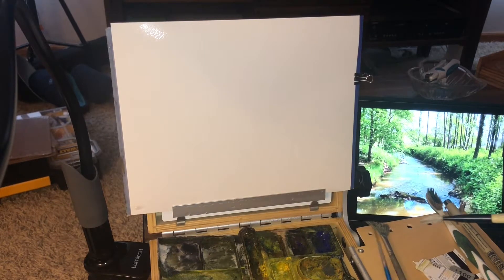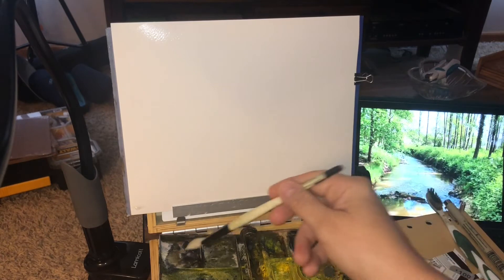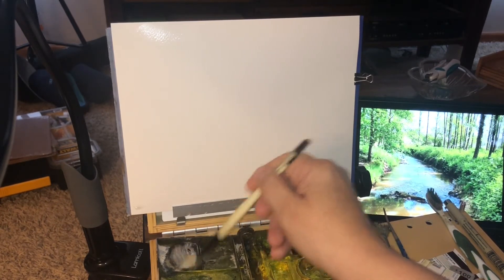I just clipped this down because it was buckling a little bit. This is Fabriano 8x10, 140 pound, 25% cotton.